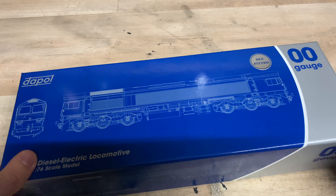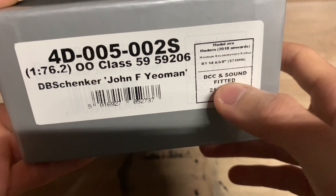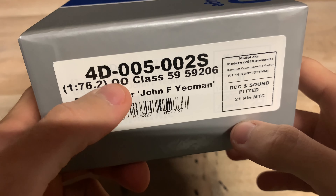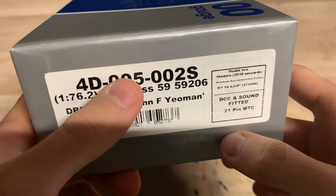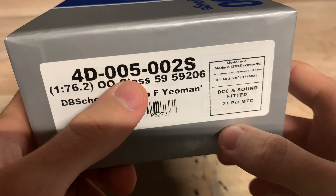We can see on the box it says DCC fitted, but if we look on the end of the box it says DCC and sound fitted — a 21-pin sound decoder. The model code for this exact one is 4D-005-002S, 1:76 scale, 00 gauge, Class 59. This one's 59206, DB Schenker, named John F Yeoman. Model era: modern, 2018 onwards.